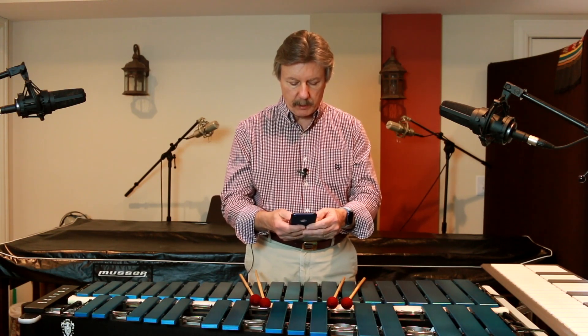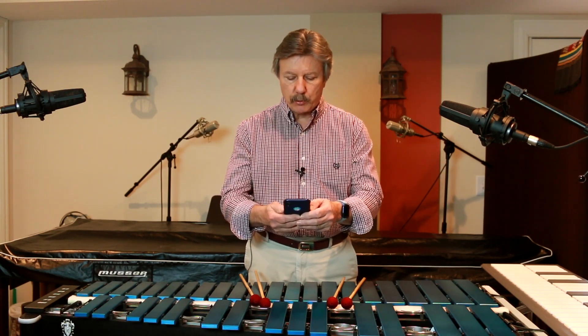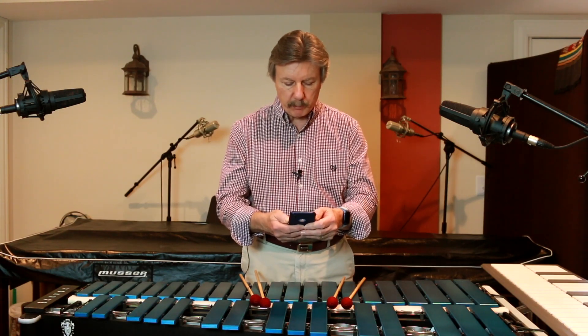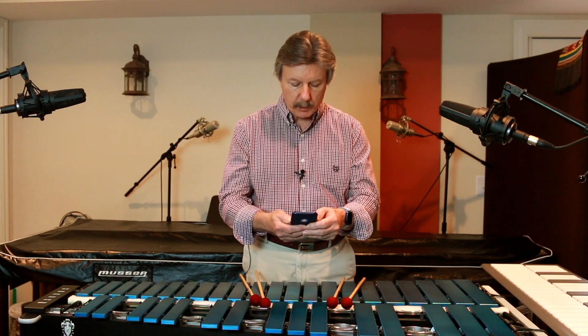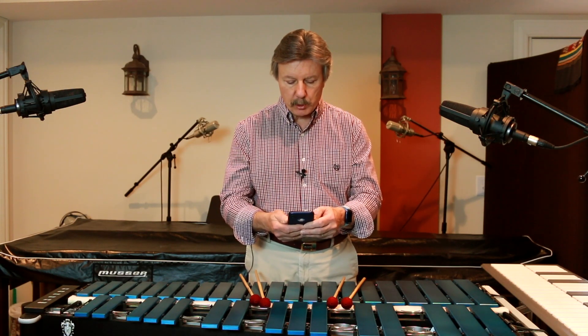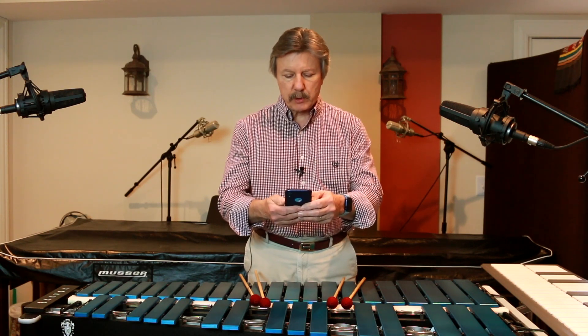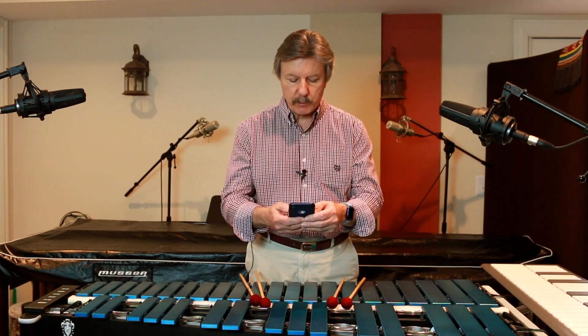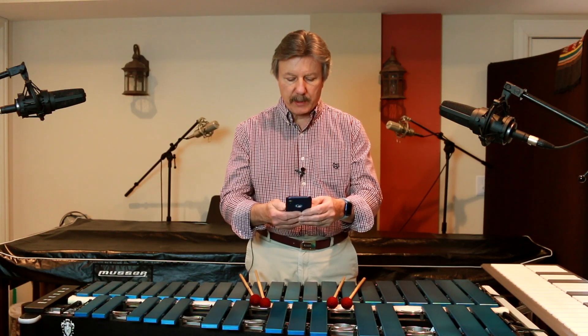Your videos have been very valuable. I'm fairly new to the world of keyboard mallet percussion. I started with a marimba and recently acquired a used vibraphone. I'm a bit confused on grips, more so on which grip to use and why. Could you please talk about the grip you use and how you came to the realization that that was the best one for you? Thanks, Lee.